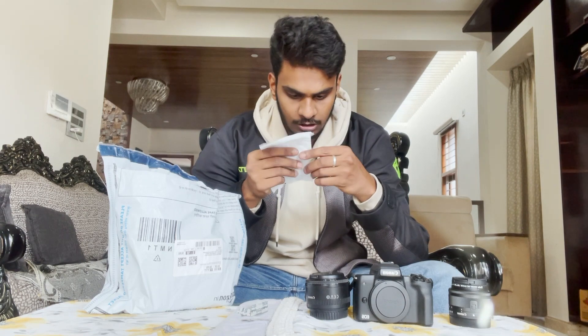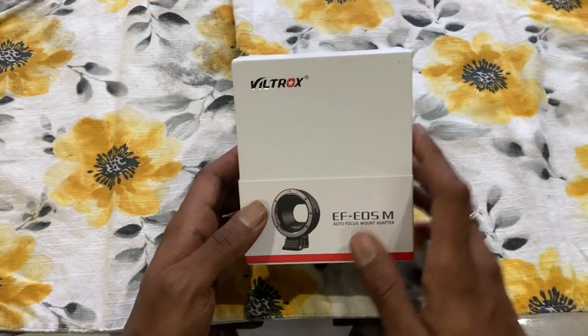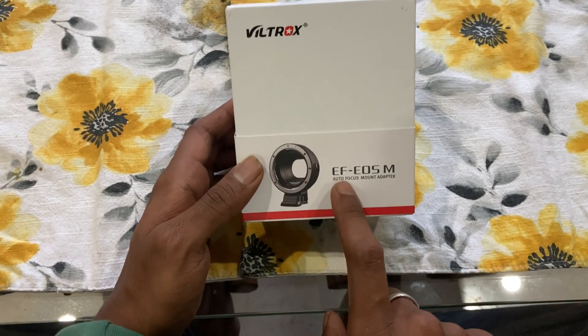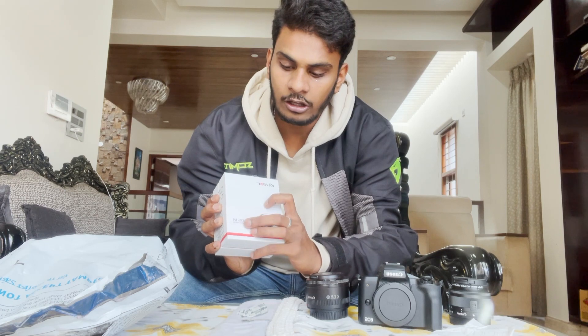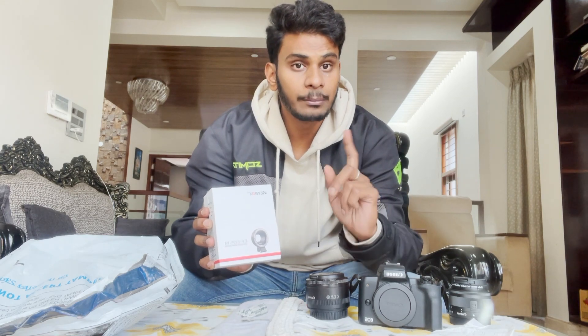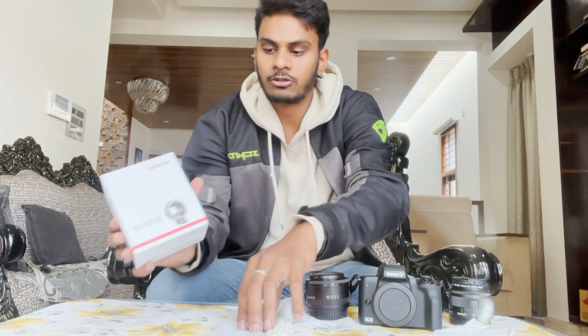This Amazon bill is $3249, so around $3250. This is the mount adapter — the EF EOS M autofocus mount adapter. This is for Canon EOS M and EOS R type lenses. This is the M type lens. So this is the mirrorless mount adapter.